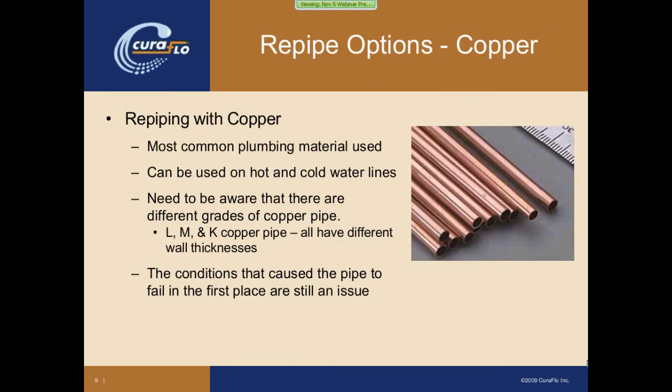There are a couple of different options for re-pipe materials. The first one, which everybody probably knows about, is re-piping with copper. Copper is certainly the most commonly used plumbing material in the market today and has been widely used for the past 30 to 40 years. It can be used on both hot and cold water lines. One issue to be aware of is that copper comes in different grades — L, M, and K — which refers to the wall thickness. The thinner the pipe wall, the less expensive but also the less durable it is. Additionally, the conditions that caused the copper pipe to fail in the first place most likely are still there, so that has to be looked at and addressed, or else you can run into the same problem.